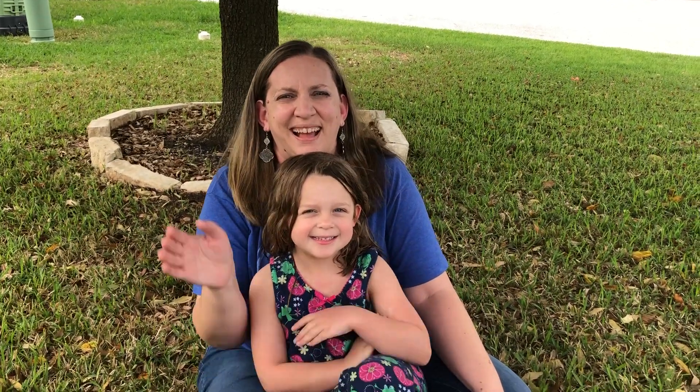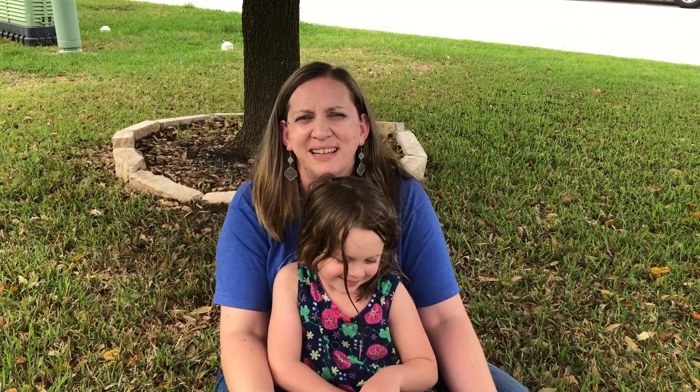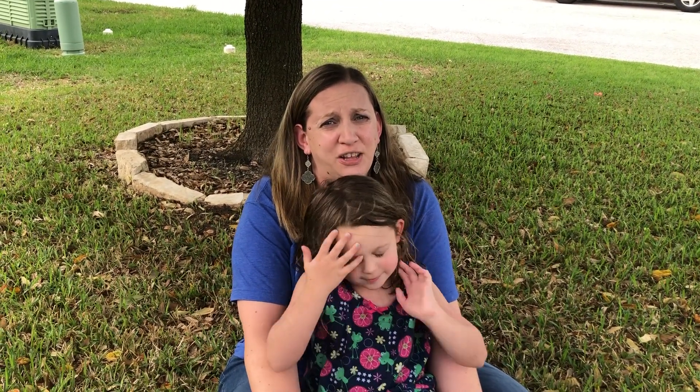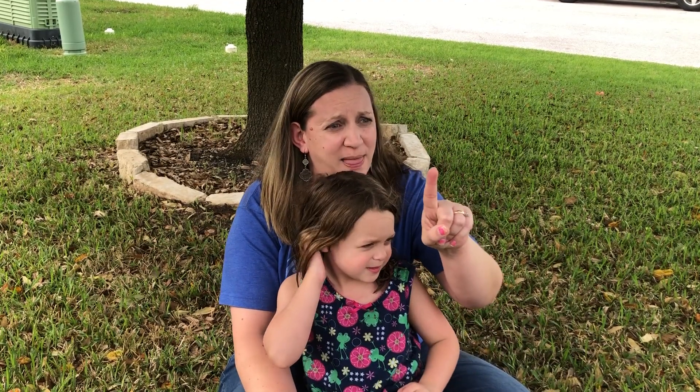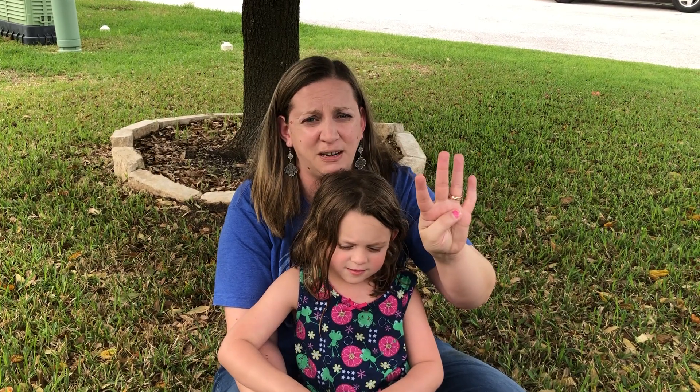Hey guys, it's me Lily and Mrs. Tome. Today your challenge is to sing the Itsy Bitsy Spider. You're gonna sing it regular, and then we're gonna sing it fast, and then we're gonna sing it slow, and then we're gonna sing it for our stuffed animals.